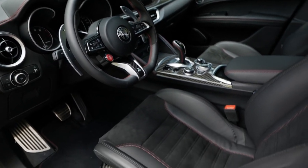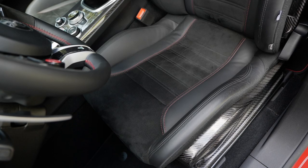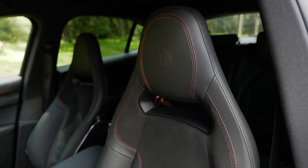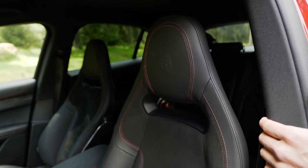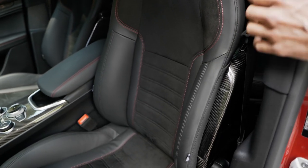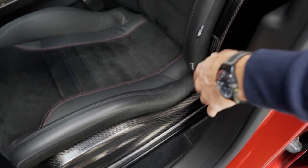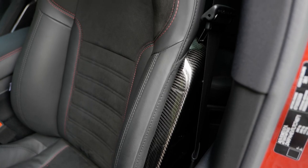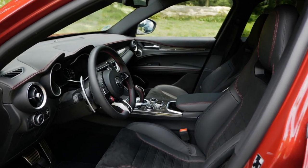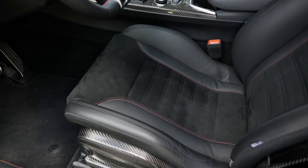As for the seats, you always get Alcantara — either with the standard sport seats, which already have an integrated head restraint, or these optional bucket seats in carbon fiber, also with an integrated head restraint and mainly Alcantara with some leather parts. There is one catch: you cannot get these carbon fiber bucket seats with seat heating, so if you want seat heating, you should stick with the base sport seat.